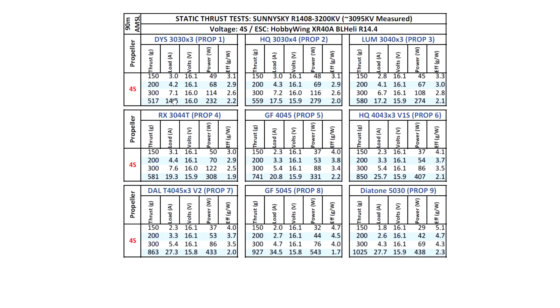Keep in mind these are static thrust amps, which are going to be higher than what you get in flight — usually around 35% higher. So if you multiply all these max amps by 0.65, you'll get the approximate maximum amps you'll see in the air, and those are burst amps you'd only see for a couple of seconds when you punch out or come out of a dive. The next prop, the HQ 3030x4, is a good test to see how much torque the motor has with four blades. We get 560 grams at 17.5 amps, still pretty manageable.